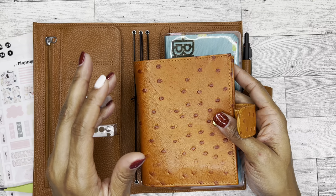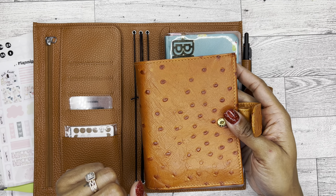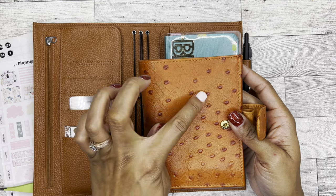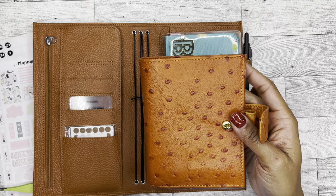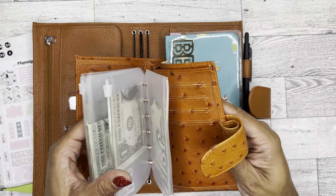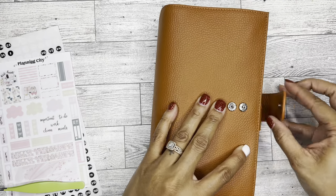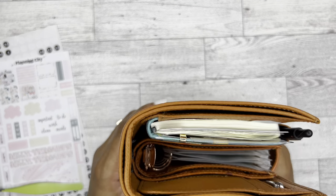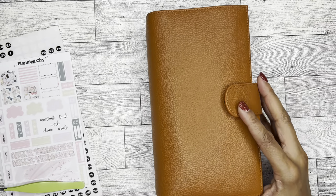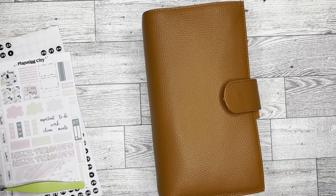Ostrich is literally my favorite pattern. So if you have any ostrich covers and planner things that you're trying to get rid of, leave me a comment. I'm going to see if I can put it in my budget because I love ostrich.